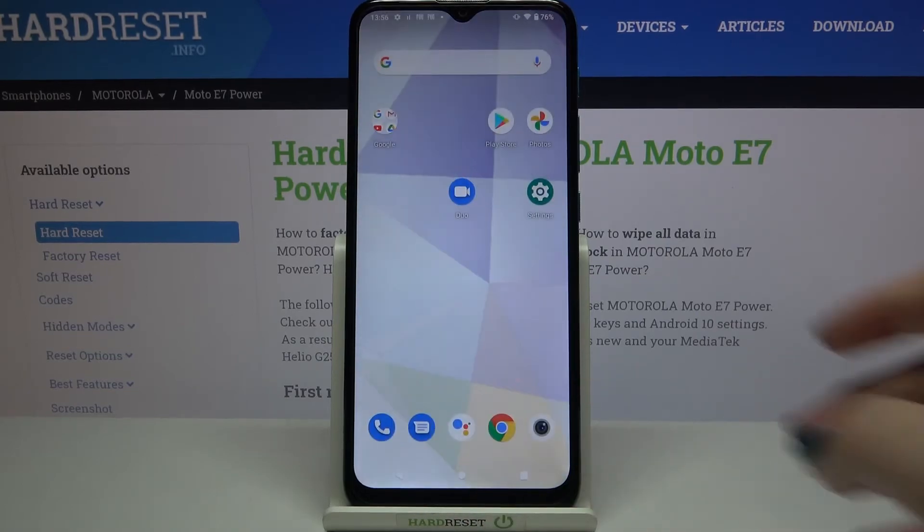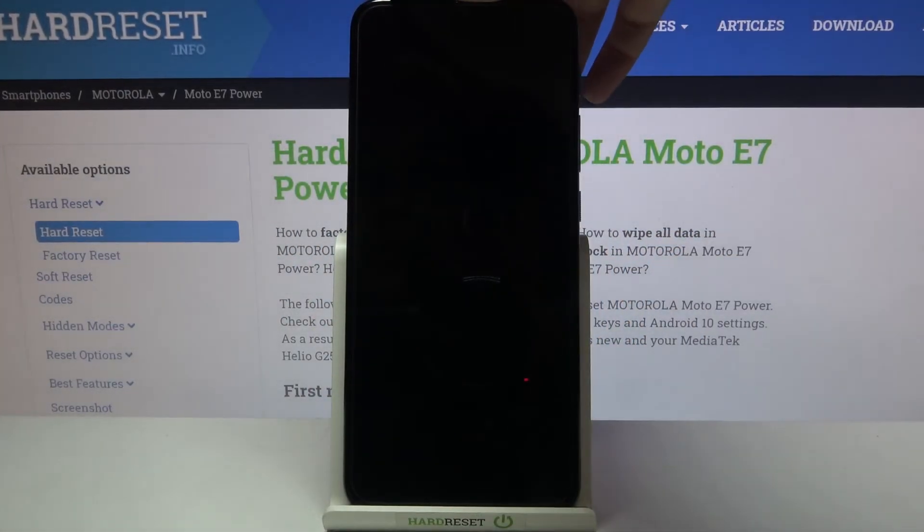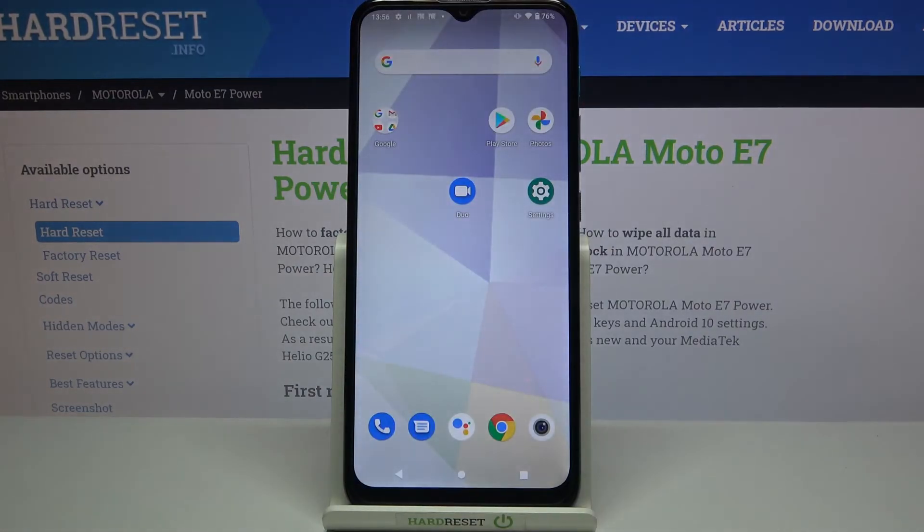Let's check if it is working — let me lock the device and put my finger on the sensor. The device is unlocked, so it means that we just successfully added our fingerprint to it.